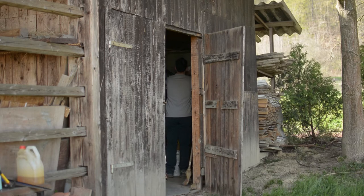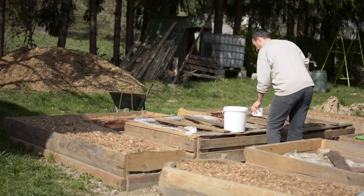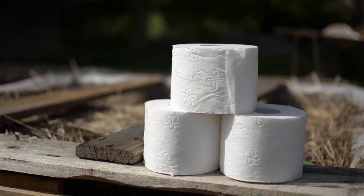But then I remembered that I have something in the shed that I can use, and I'm sure you all have it at home. I always have it here. I think it's almost 3 years old now, but fortunately it's still within its shelf life.